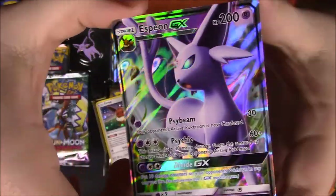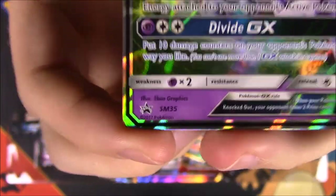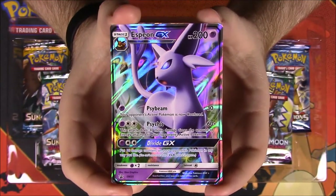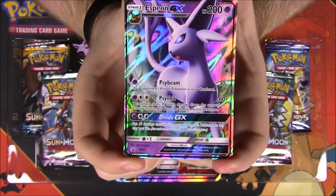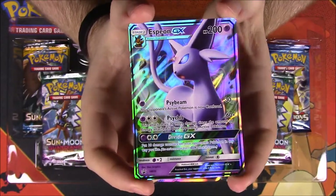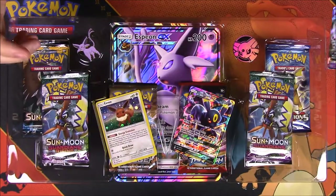Here's a close-up of the Espeon GX card. It is a promo card, as you can see at the bottom. It has 200 HP with the moves Psybeam and Psychic, and then Divide GX as its GX move. The art looks so cool, and the holographic foiling on it looks super awesome.